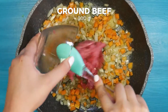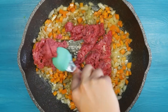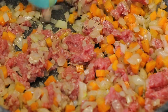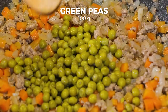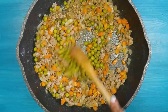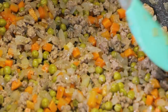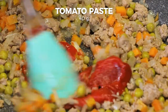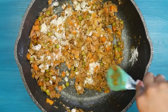Add 300 grams of ground beef and fry until brown. Add 100 grams of green peas, add 40 grams of tomato sauce and mix together. Afterwards add 70 grams of wet flour and stir.